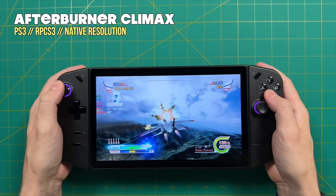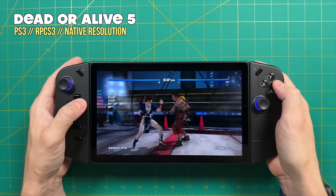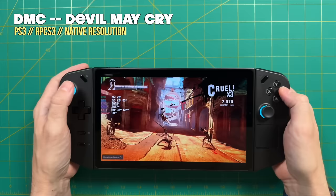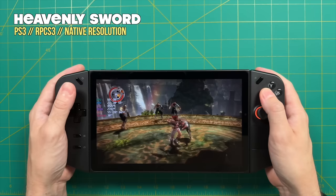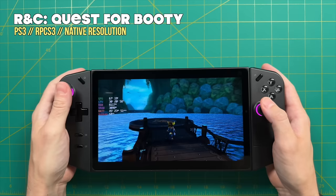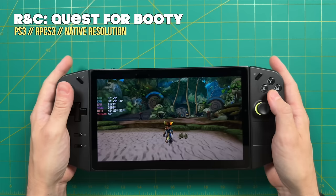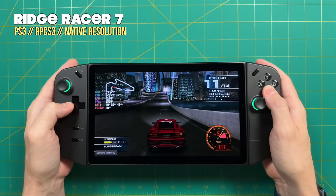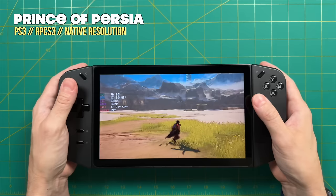Speaking of power profiles, let's move to PS3 emulation. Quite a few games run at full speed at the 15-watt TDP setting — examples include Afterburner Climax and Dead or Alive 5. However, as you get into more 3D-based games like Devil May Cry, you'll need the 20-watt performance mode. If you're seeing slowdown at 15 watts, bump it up to 20. I found 20 watts is the general sweet spot for PS3 emulation. Many 3D games like Heavenly Sword and Ratchet & Clank: Quest for Booty play very close to full speed, with Ratchet & Clank dipping occasionally but staying perfectly acceptable above 30 FPS. For the vast majority of PS3 games, 20-watt TDP is just perfect, and quite a few will run even lower at 15 watts.